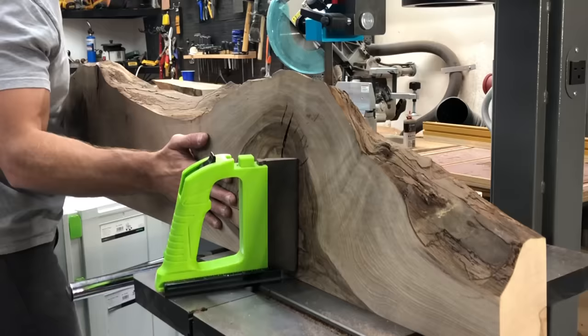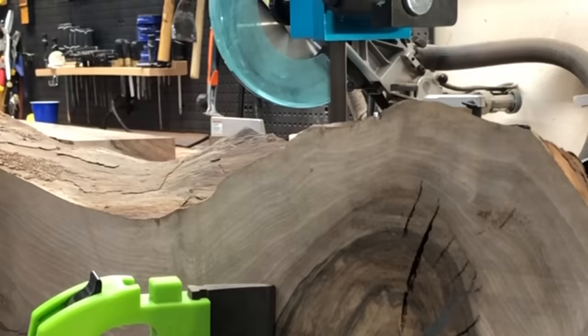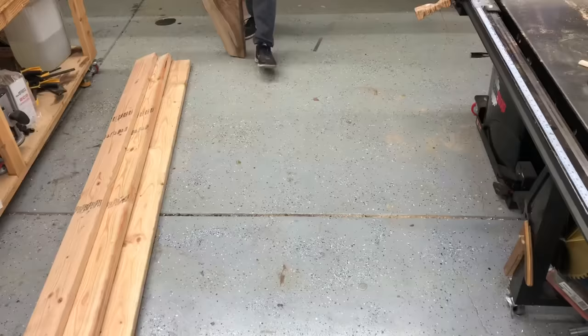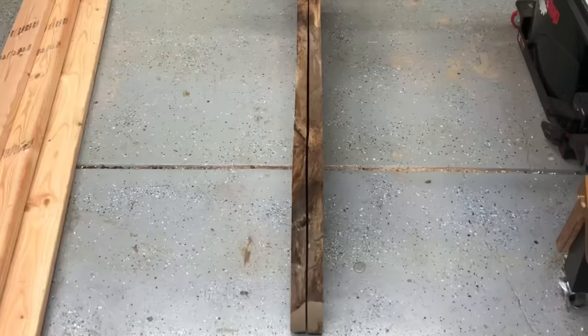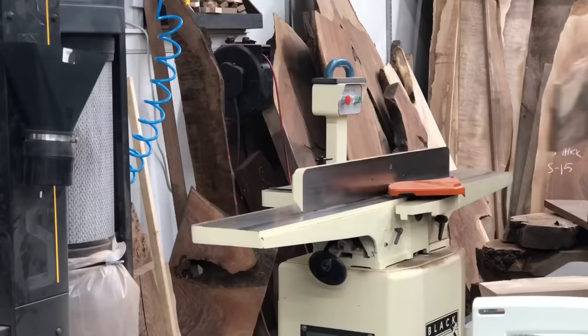I do have plenty of opinions on which tools are best, and I try to include links to everything in the video description — things like the blade I'm using here, and that green thing, which is actually a Bow Products Feather Pro. It's a pretty neat little tool to help with resawing. And a cool thing about the bookmatching is it makes just this almost mirror image of itself, which is a really cool effect you can use on anything from drawer fronts to entire tables like this.